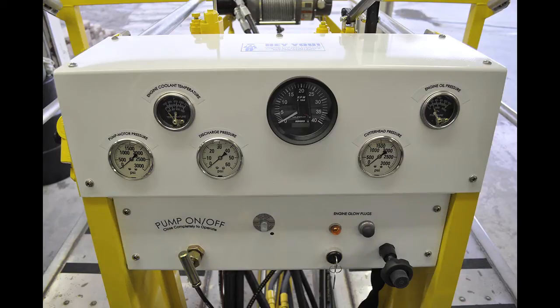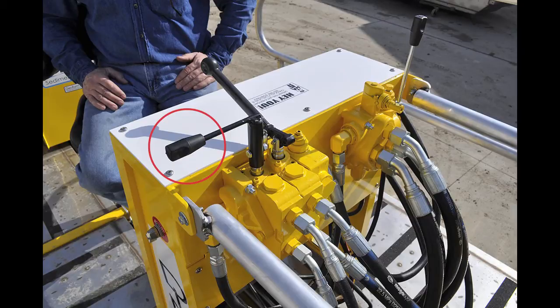There are four controls for the hydraulic functions of the dredge: the dredge pump on/off valve, the travel valve, the hoist raise/lower valve, and the cutter head control valve.